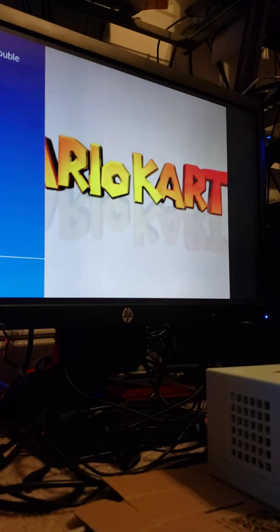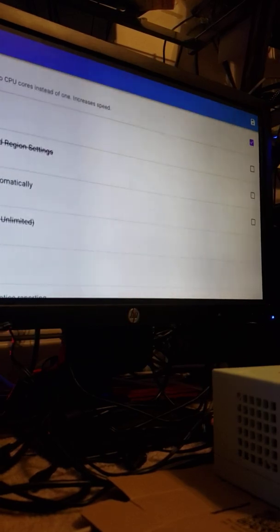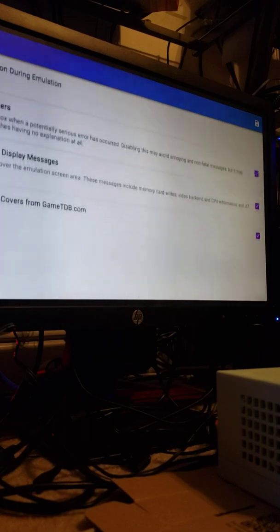I'm trying to navigate the settings here while holding my phone to make this video. Let me go to settings, config, general — I'm looking for the right option. You'd think I've never done this before but I've done it thousands of times.